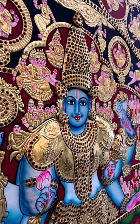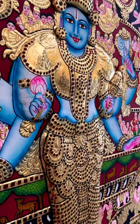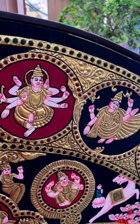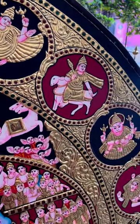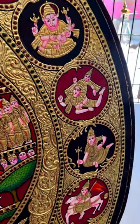We recently made a four feet painting of Lord Vishnu. This is a Tanjore painting made with 22 carat gold leaf and semi-precious stones. It took us about three months to make this piece. The painting consists of all the avatars of Lord Vishnu, and the center figures are embossed as well. The painting comes with a carved decoupage frame.